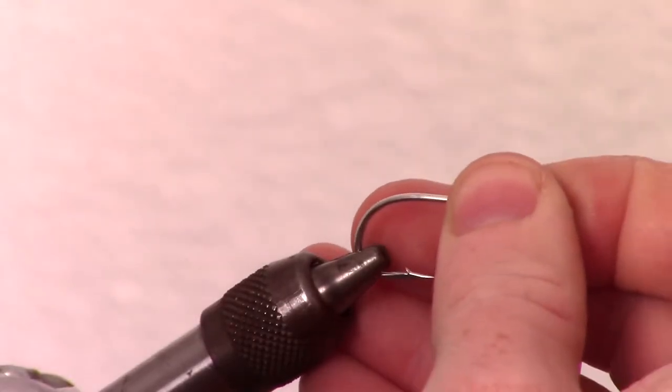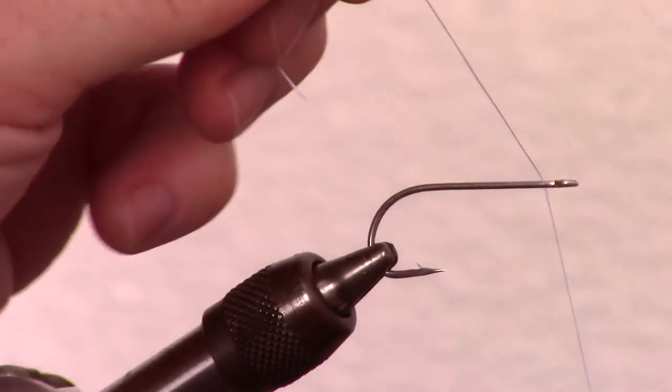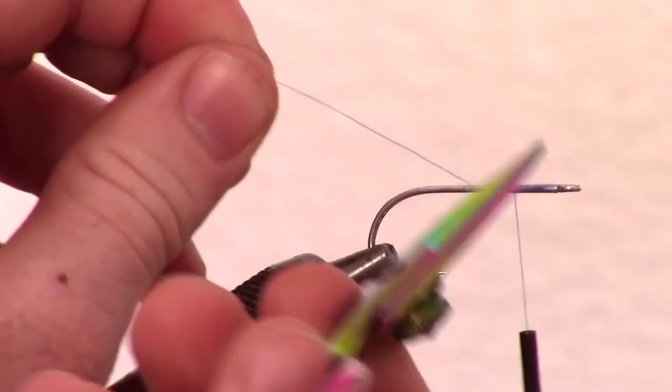I am using a Gamakatsu SS-15 in size 1-Ought. However, any saltwater long shank hook will work. You will want to use a strong thread for this fly — I am using a blue Danville's 210 flat wax thread.